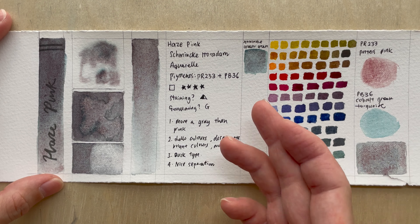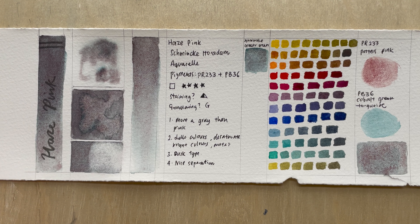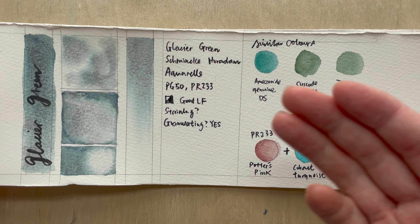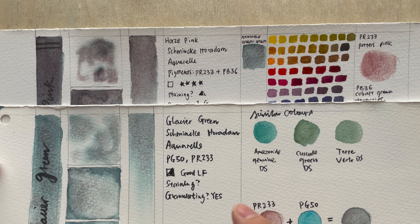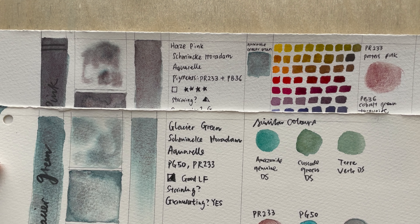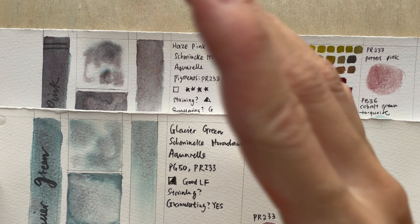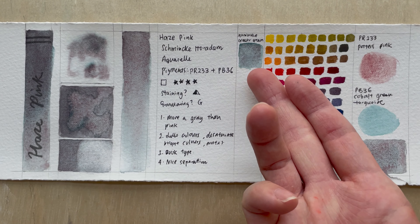When looking at similar colors, I can't find one because of just how crazy the granulation and texture this offers is — it's out of this world. The closest I could find is actually the Glacier Green, which is also one of the Schminke supergranulating colors. Glacier Green has more of PG50 — which I believe is a turquoise pigment — and it also has the potter's pink. As it's called Glacier Green, it has more of a bluish-greenish color. The difference is that Haze Pink has more of the potter's pink and Glacier Green has less of it.